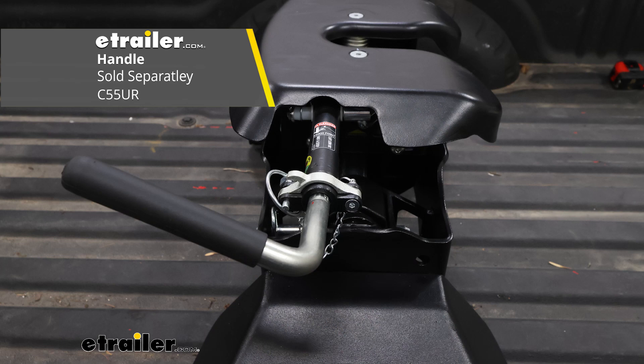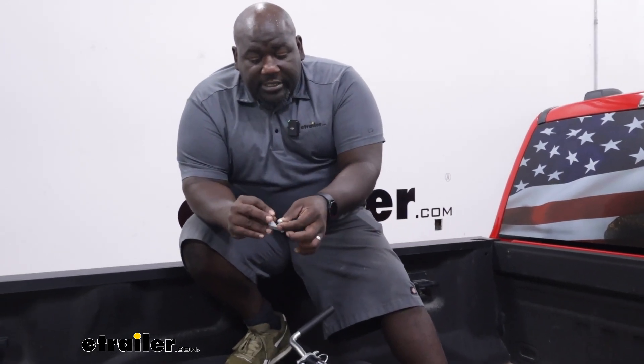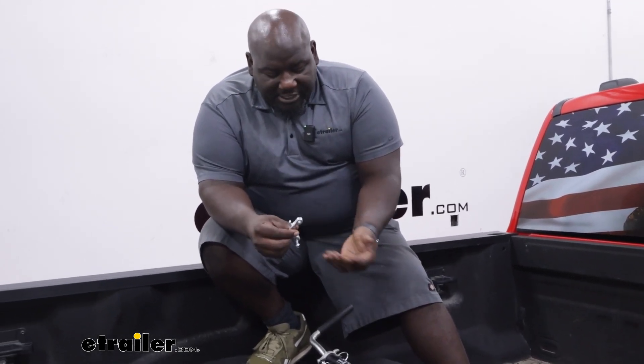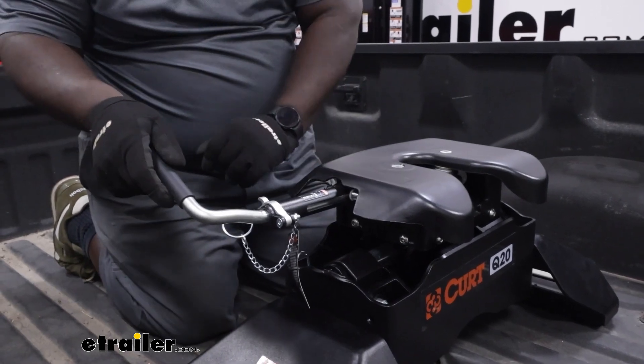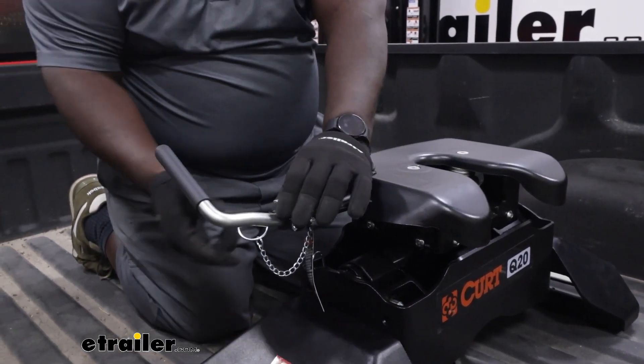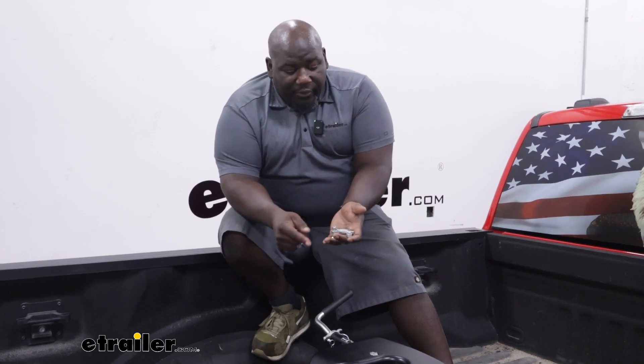The handle is a replaceable part of your Q-series fifth wheel. You can take this out and it's secured to the hitch itself by just one single bolt — a bolt and a nut — and you have a chain for your pin and clip. It is a direct replacement from what comes with your fifth wheel hitch as far as the original equipment, and it's going to give you a pretty decent life.